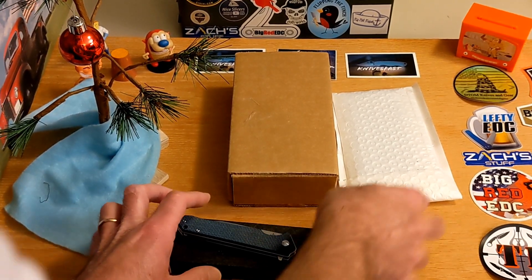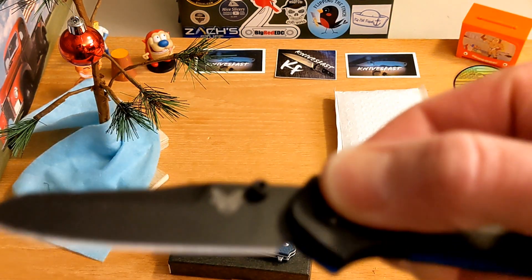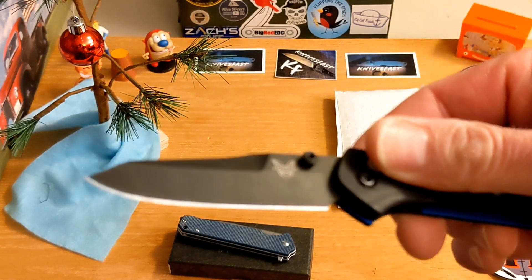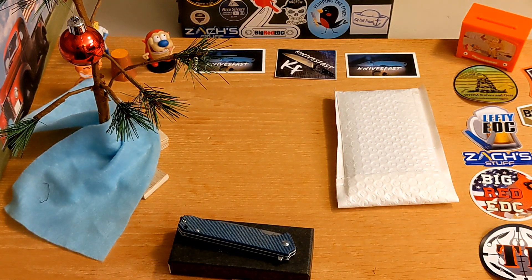The second one here comes by way of Justin at White Mountain Knives. While I'm unboxing this, my unboxing knife is the Benchmade 945 Mini Osborne — really dig this little guy, it's a great unboxing knife and it was in the pocket today.